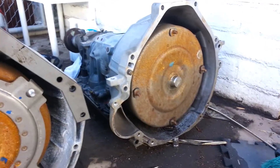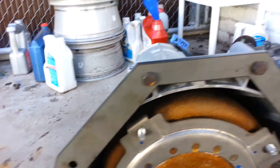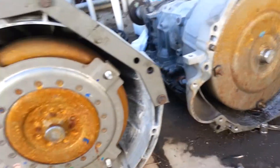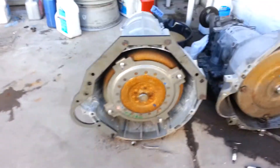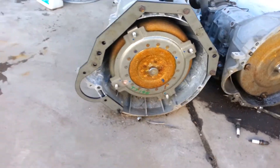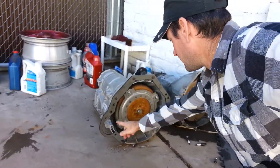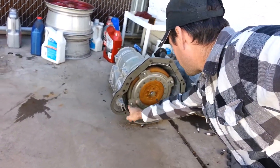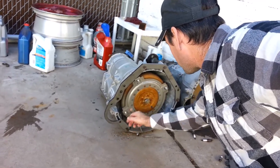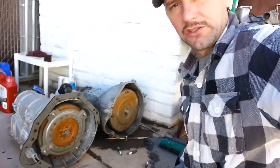Obviously these aren't 100% the right bolts but close enough to kind of show what's going on. So the idea is this amount of aluminum needs to get removed. This bolt down here is going to help support the starter and make sure that this piece doesn't flex around.